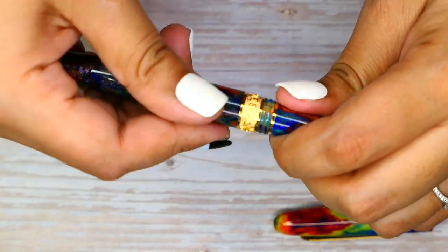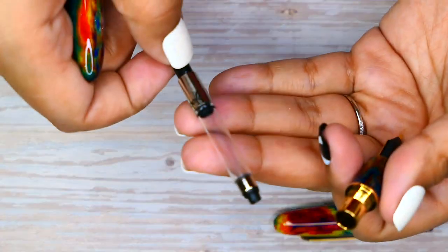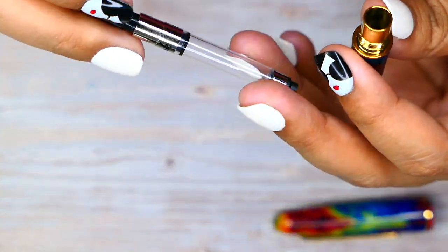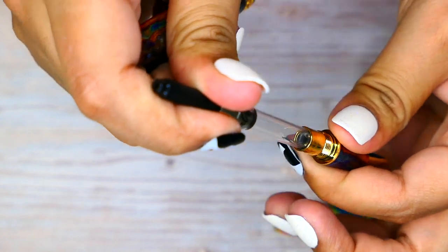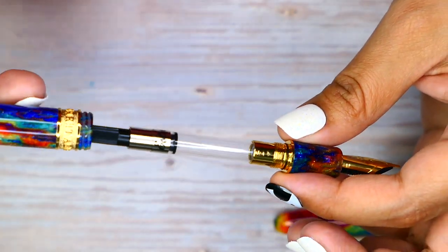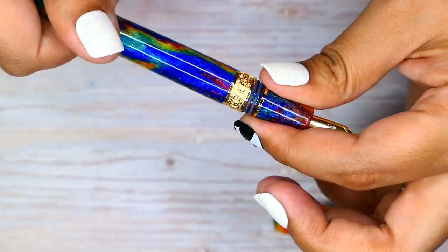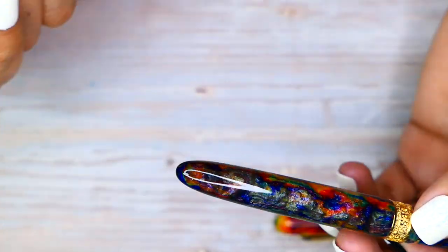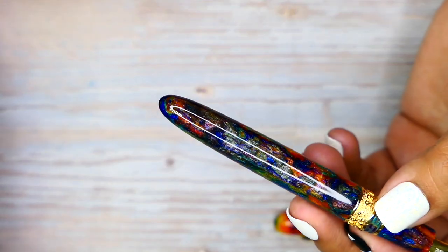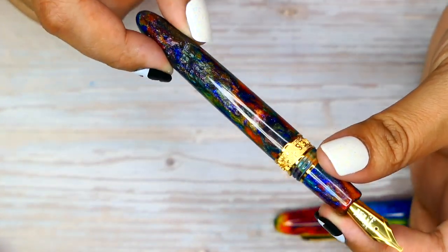As always, Estabrook pens come with the converter inside, as do the Ferris Wheel Press pens. I'm just too excited right now. I'm going to go ahead and pop this in. I don't know what I want to ink it up with just yet. I haven't inked any of my Estabrook pens with shimmery ink, so I'm not going to be putting the ink that it was made for in it just yet. We might ink this in a separate video. This is just more so we can admire the beauty of this beautiful pen.